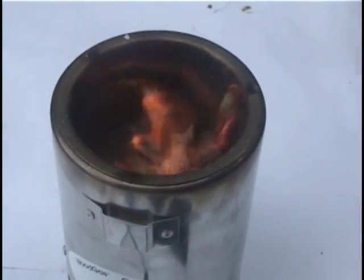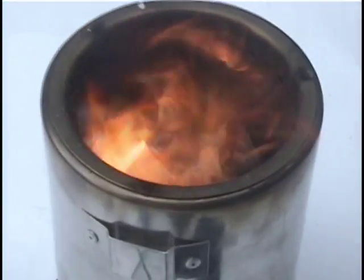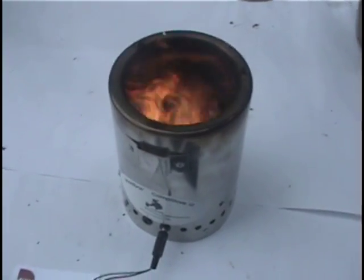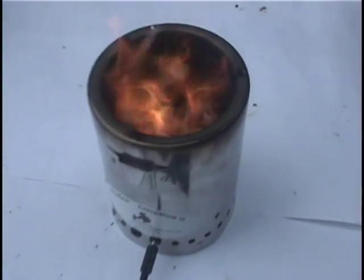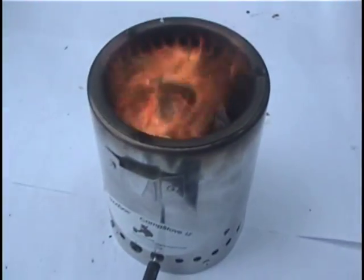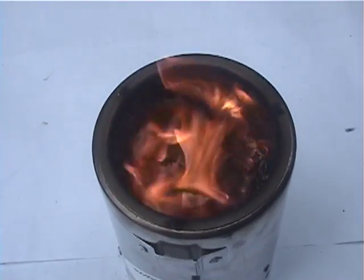This stove burns fuel almost three times as efficiently as an ordinary three-brick stove, since it burns its fuel in two stages. First, it pyrolyzes the material in the stove bottom to release combustible gases and then aggressively mixes those gases with pumped air above. This resulting gas-air mixture burns with very little waste gas and soot. When the fan is turned off, the fire turns smoky and inefficient.